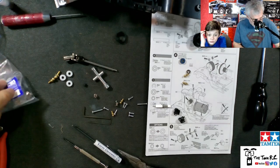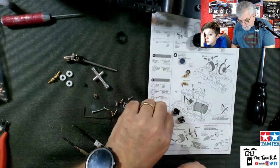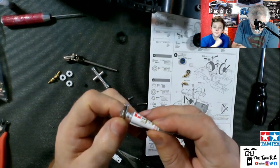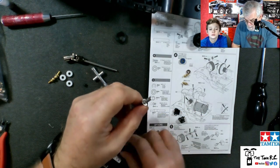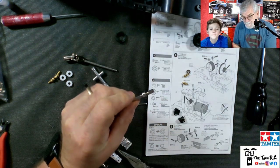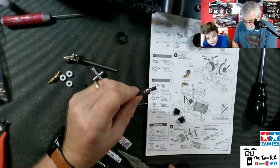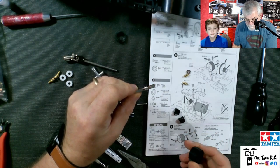Now we got to put a little grease and we're going to put a bearing in there. I'm putting a little bit of grease — like I mentioned earlier, we don't theoretically have to put grease on here because we are using a bearing and not a plastic bushing. There we go, just like the picture. Now we need to slide this thing in there.